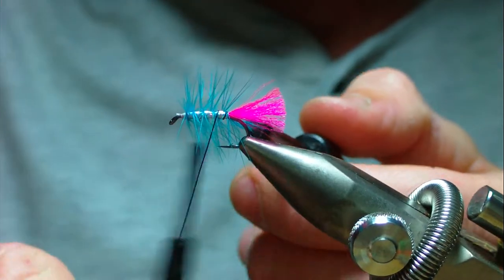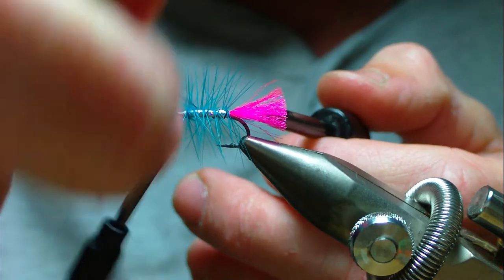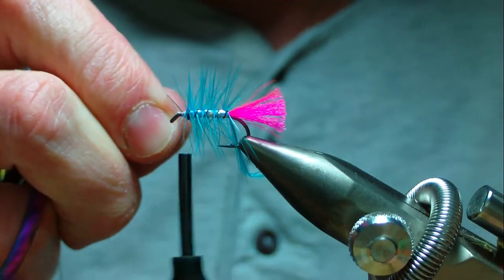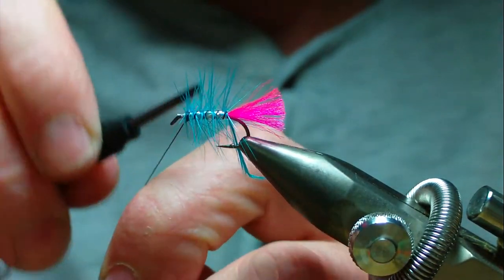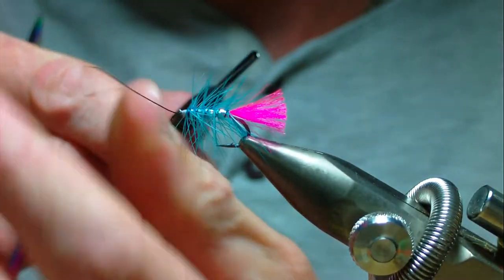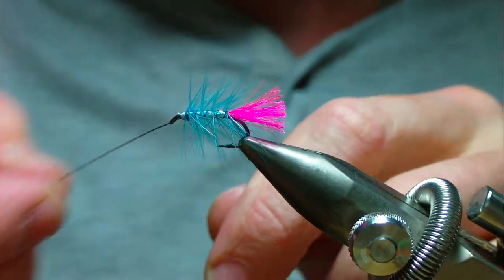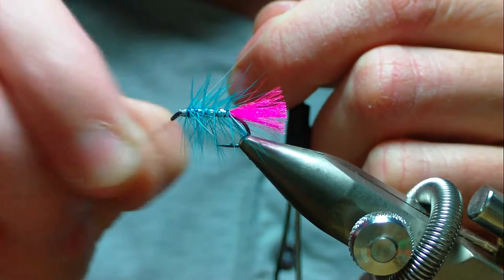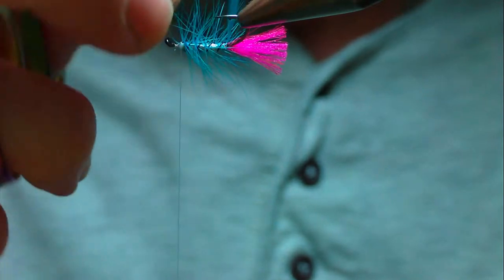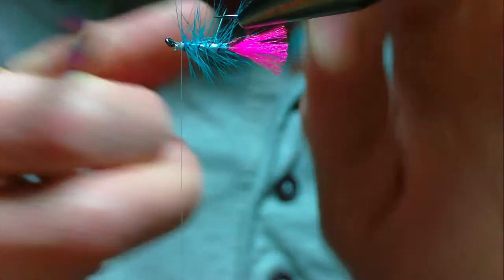Bring up your black wire rib in nice even turns. This secures the palmered hackle down but it also gives a nice contrast against the silver and the blue - it's mainly for strength but it helps the look of the fly too. Once you get three or four turns in, bend or wiggle the wire until it breaks rather than blunting your scissors. Then turn your vice over to get at the waste hackle tip and trim it away.